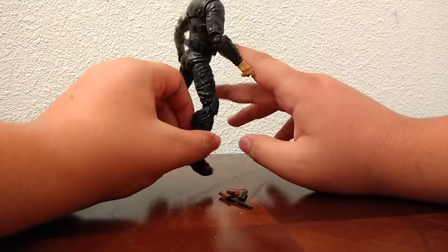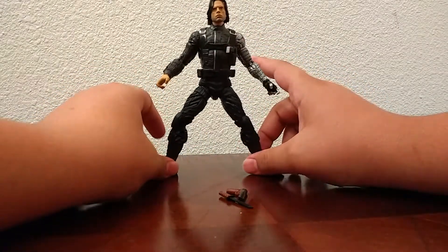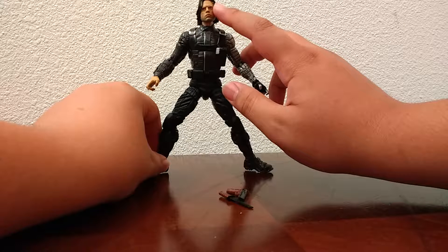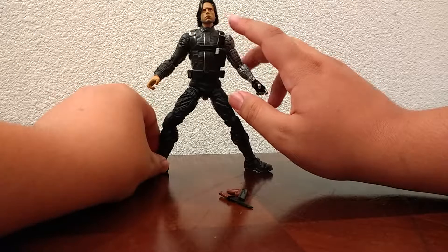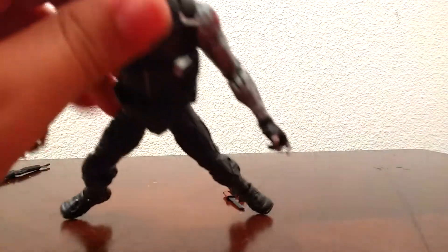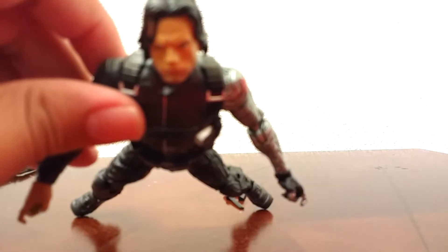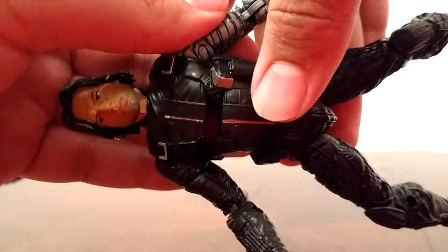He's also got a really nice painted arm. You can see the little black lines that they've painted in there to show the wornness of it. And he's got the nice painted star right there — very nicely painted. He's got little buckles and stuff. Looks really good. Overall, the figure's paint is clean because they couldn't really mess it up too bad. The only issue is up on his head, where the skin kind of bleeds over onto the hair.